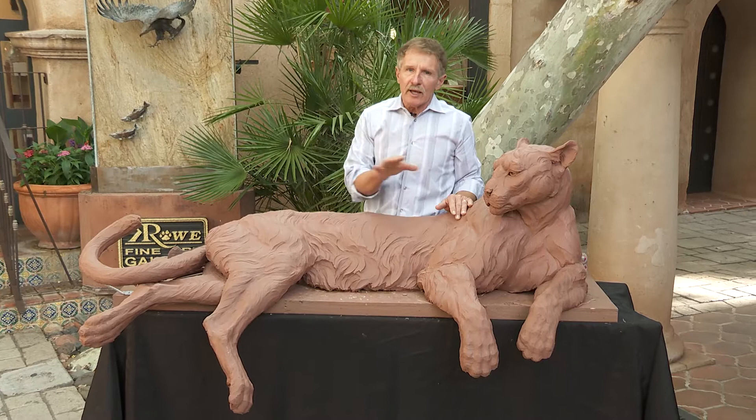If you remember from day one, starting this whole concept of the live stream, I wanted to document this commission for this mountain lion from absolute armature to the finished bronze. So let me let Fritzie go back to work and I'll show you what I've got in mind.